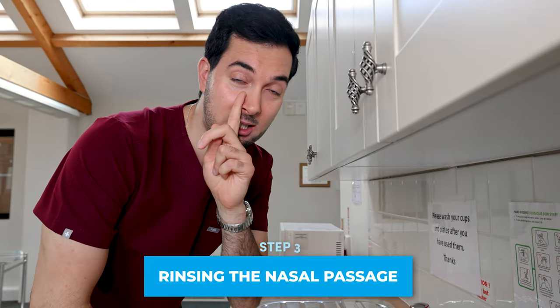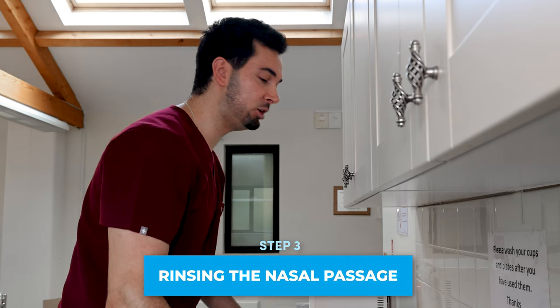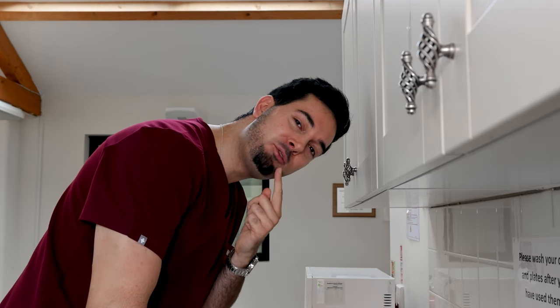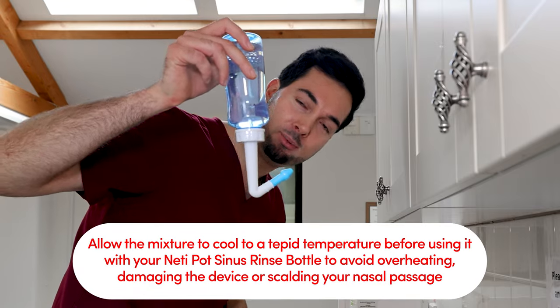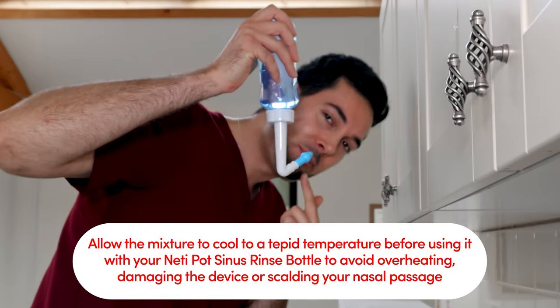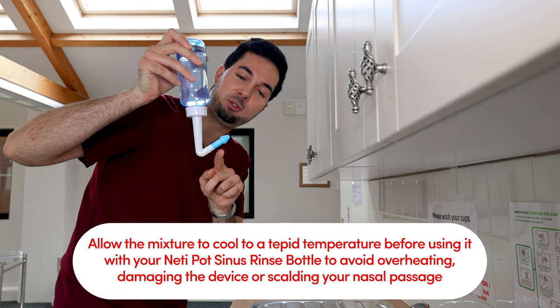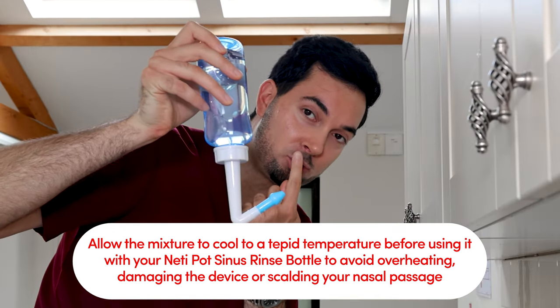Step three: rinsing the nasal passage. We're going to start with the right nostril. Tilt your head forward and to the left, and make sure you leave your mouth open slightly because you're going to breathe in and out from your mouth only. Hold the neti pot sinus rinse bottle upside down and put the tip firmly in your right nostril.